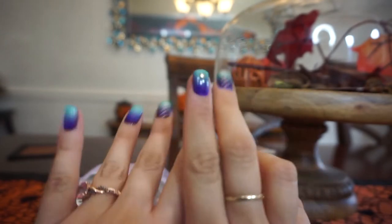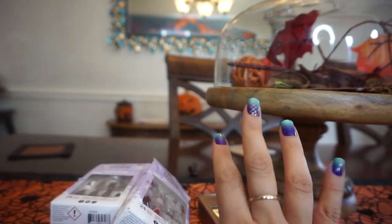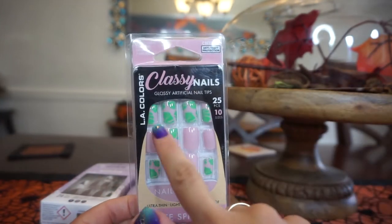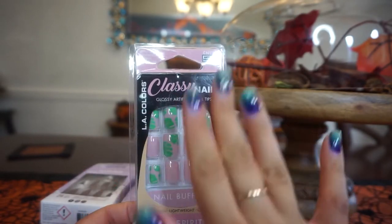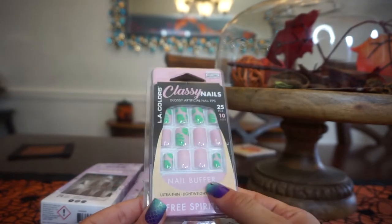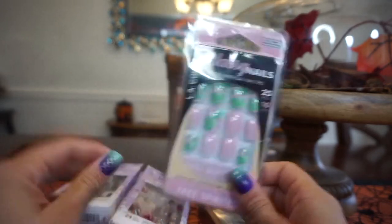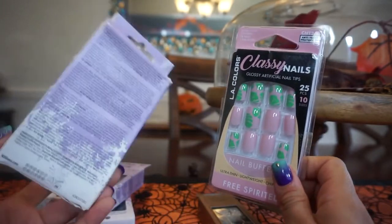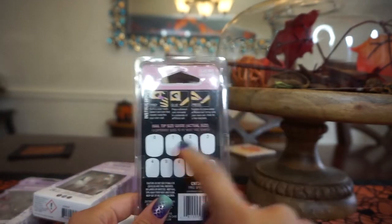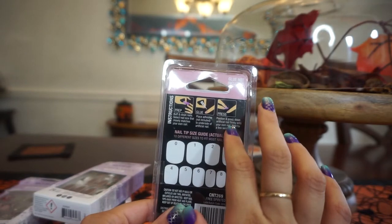Now I'm going to talk about the ones I'm actually wearing, which are from Family Dollar — these are LA Colors, mermaid themed, not Halloween. This is LA Colors Classy Nails, glossy artificial nail tips. You get 25 pieces in 10 sizes plus a nail buffer, but there is no glue and no stickers included, which is why I had to open a separate kit.